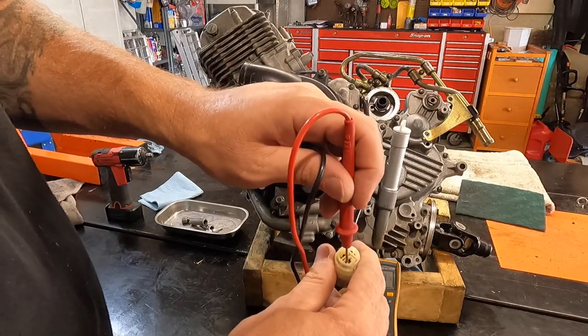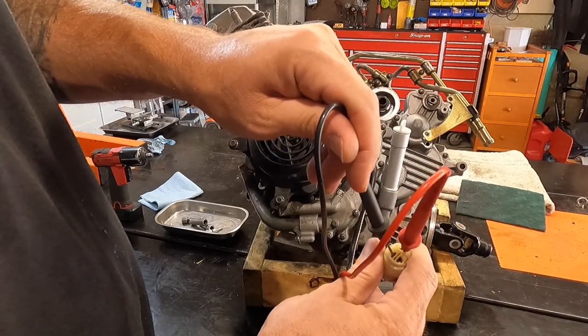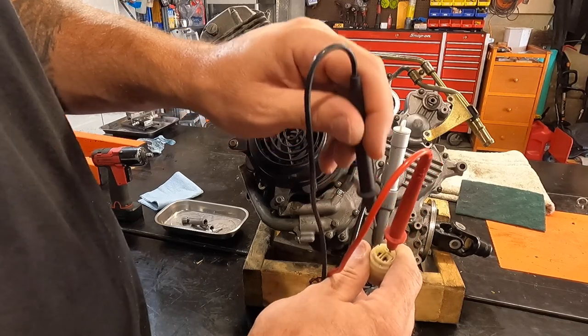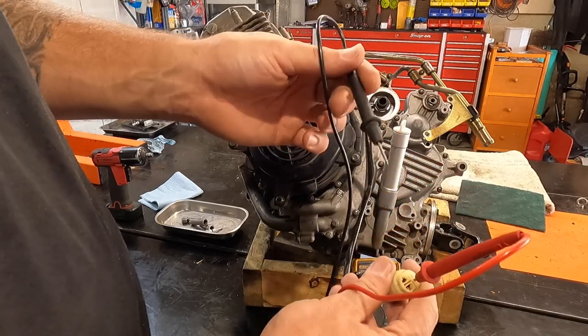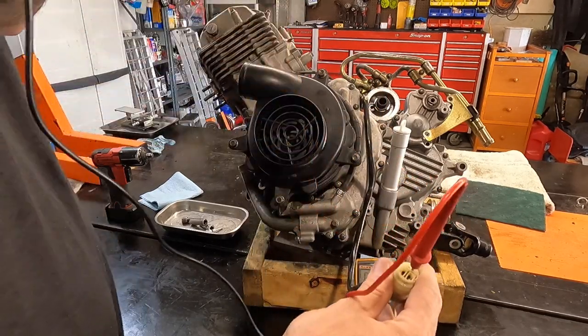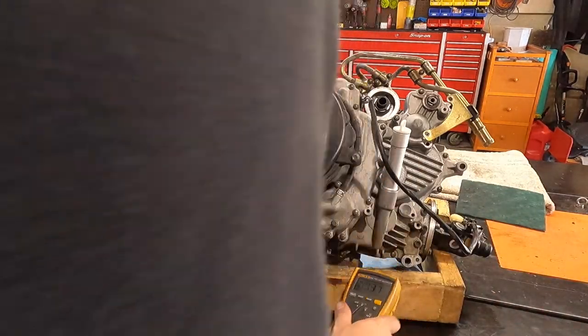When you check the AC voltage, you do the same thing but set the meter to volts AC. Check between all three pins at idle, then check each pair at about three to five thousand RPMs — you should get a pretty close reading between them all. Now we'll pull the fan cover off and open the side case so you can get a look at the stator.